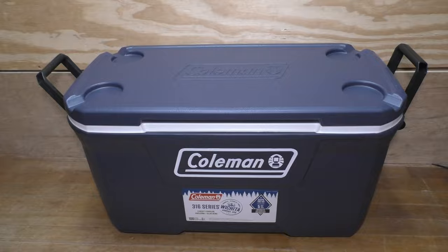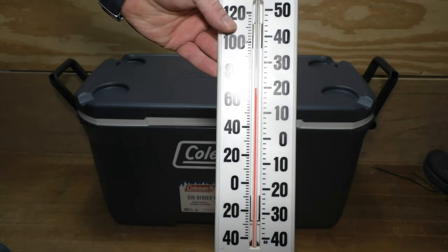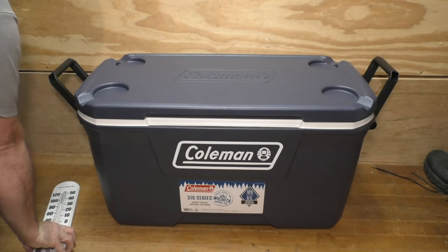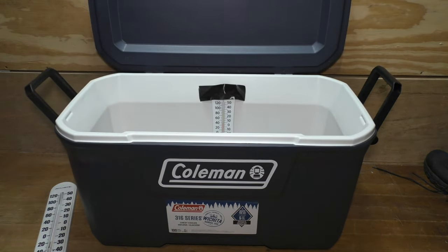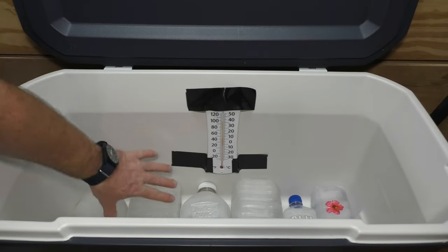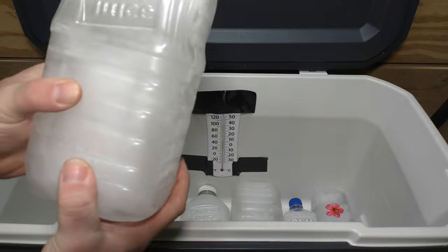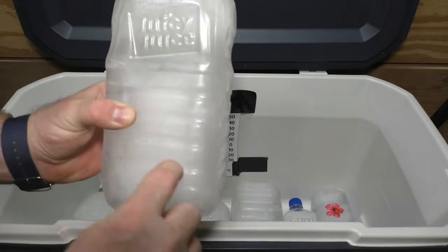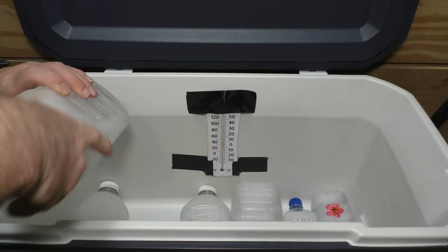Here's our control: it's about 69-70 degrees Fahrenheit or about 20 degrees Celsius — that's the room temperature. I have a thermometer duct-taped inside to get an ambient temperature reading. I've got my ice bottles — these are nothing but juice bottles and square-shaped ones that don't roll around. I freeze about an inch at a time, or about 2.54 centimeters, so they don't burst.